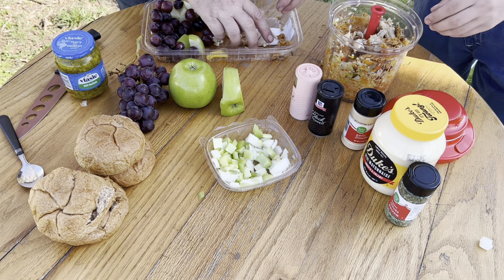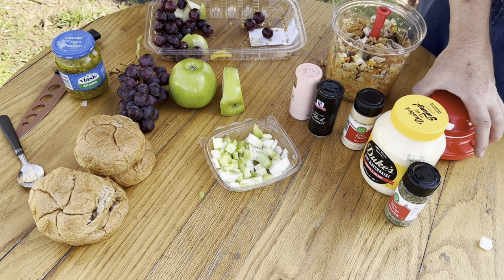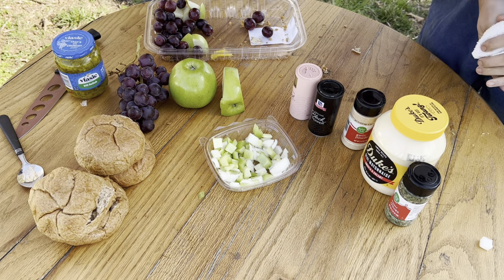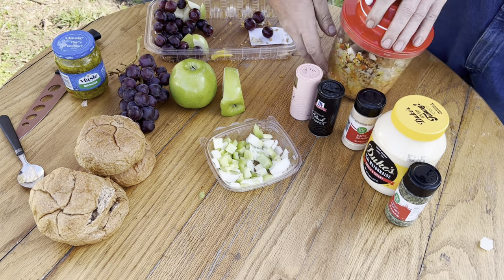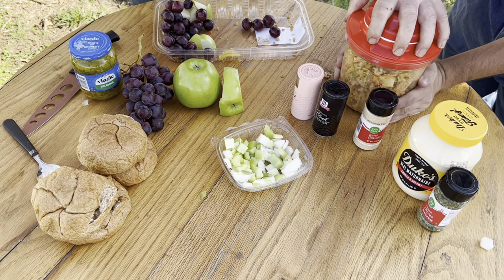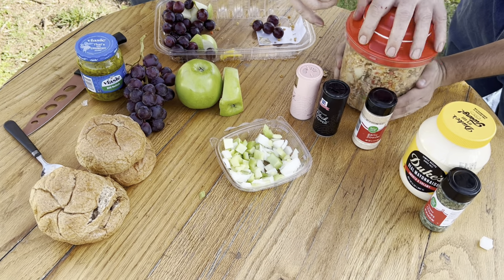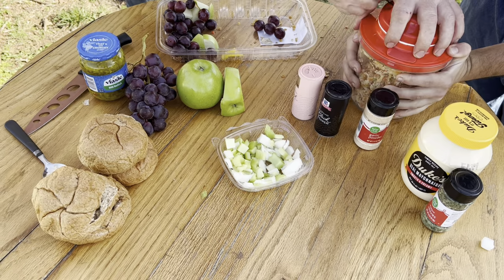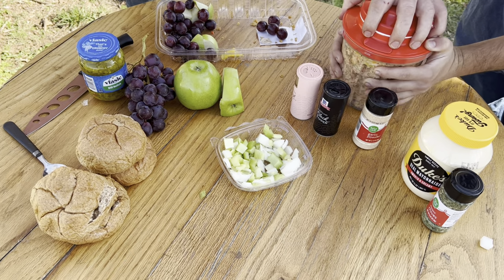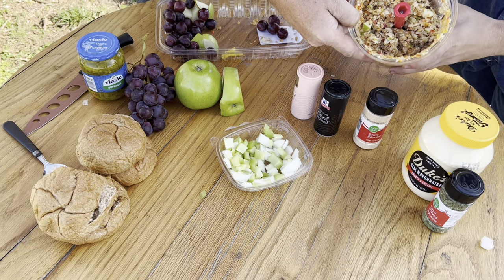Put our chicken in, lid back on, and we get that all chopped up.